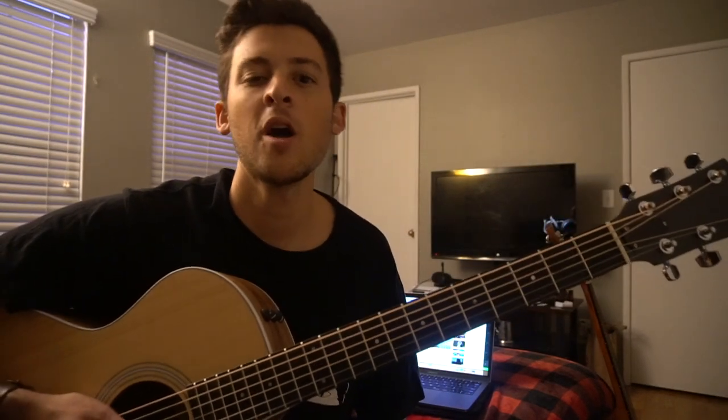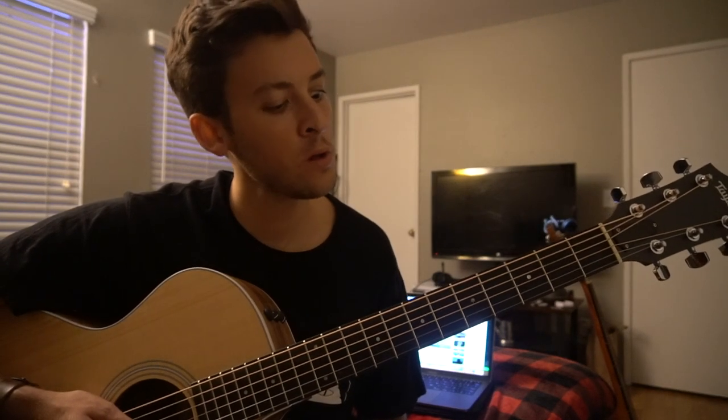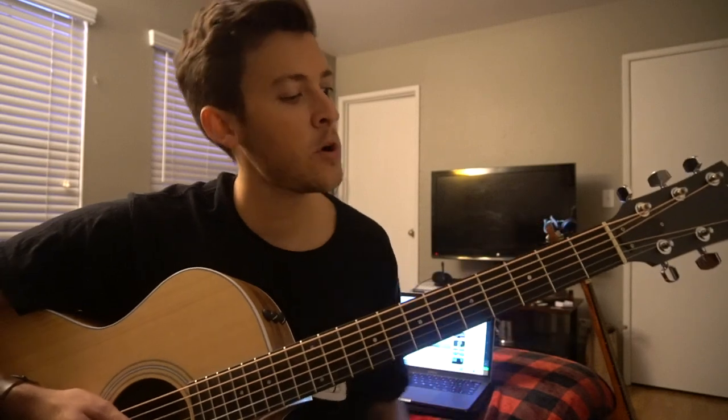What's up? It's Jeremiah James. I'm here to teach you Machine by Imagine Dragons. This is their new single. We are on standard tuning. There's no capo.